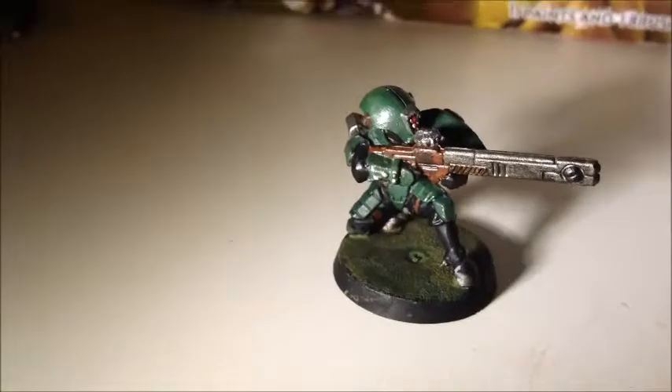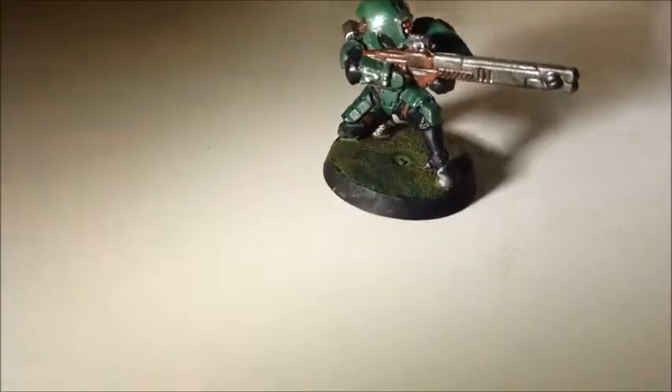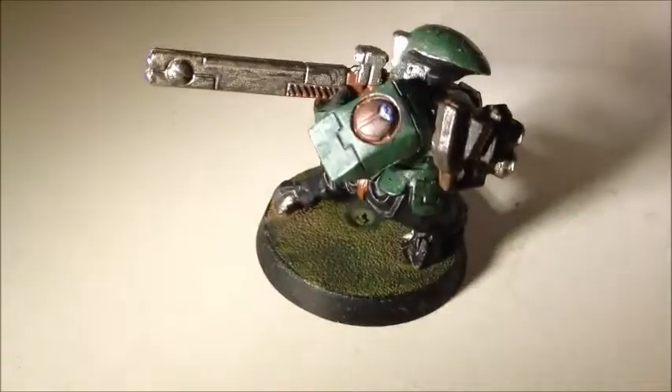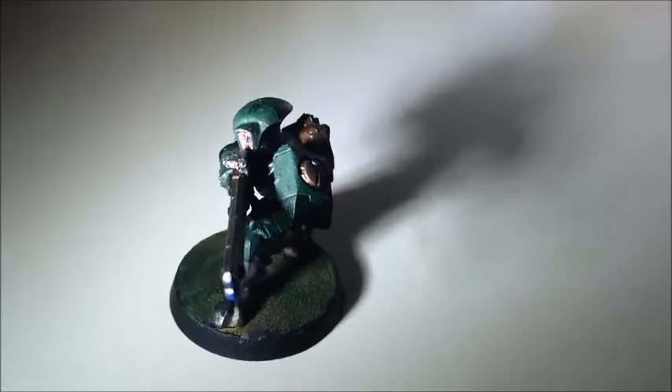Last but not least, we have my Fire Warrior, and I reckon he's come out pretty good. I thought, you know what's a good thing to do? Have just some kind of forest camo, instead of their weird default colour — it's like a yellowy desert thing.